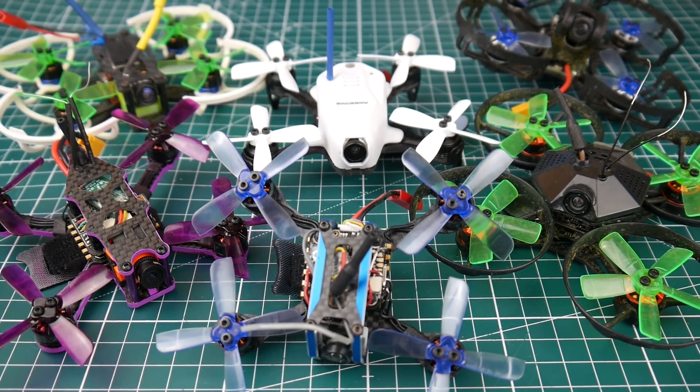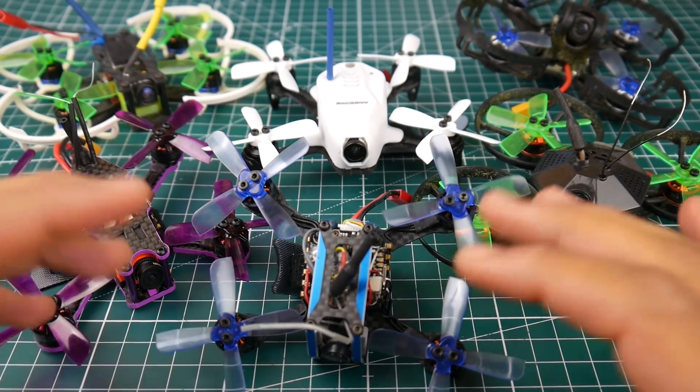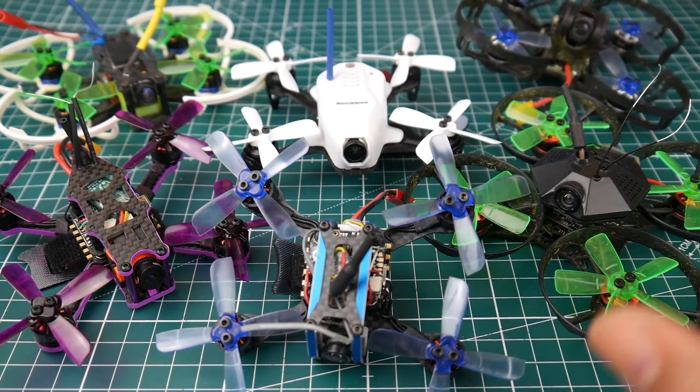Hi guys, welcome back to the channel. Today we're going to be talking about micros — the pre-built ones, not the ones we build ourselves, those will be in an upcoming video. I've used these and put enough time into them to come back and give my verdict on each one: the pros, the cons, and the issues I've noticed. Let's get started.